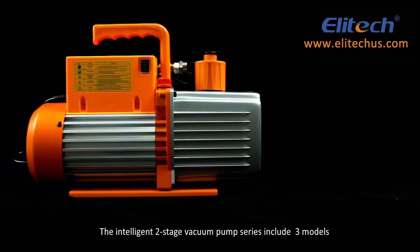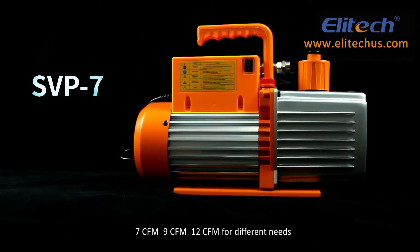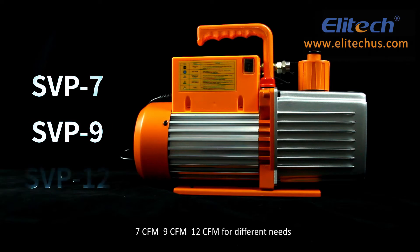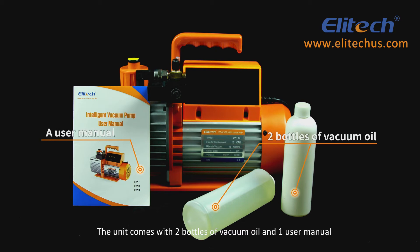The Intelligent 2-Stage Vacuum Pump series includes three models — 7 CFM, 9 CFM, and 12 CFM — for different needs. The unit comes with two bottles of vacuum oil and one user manual.